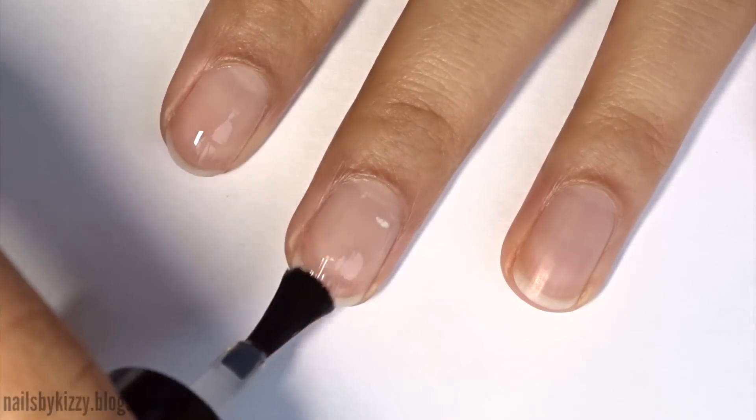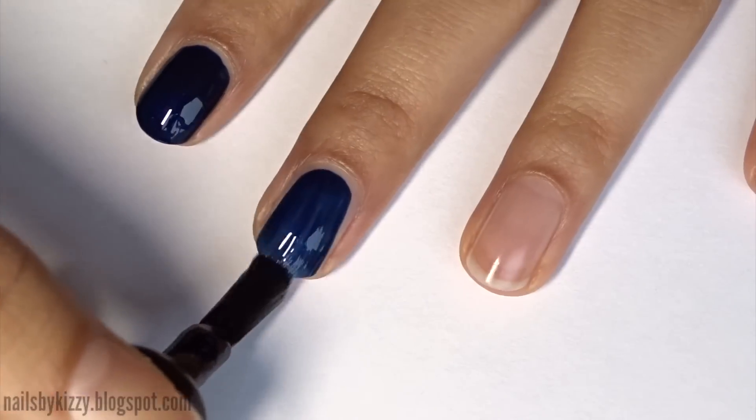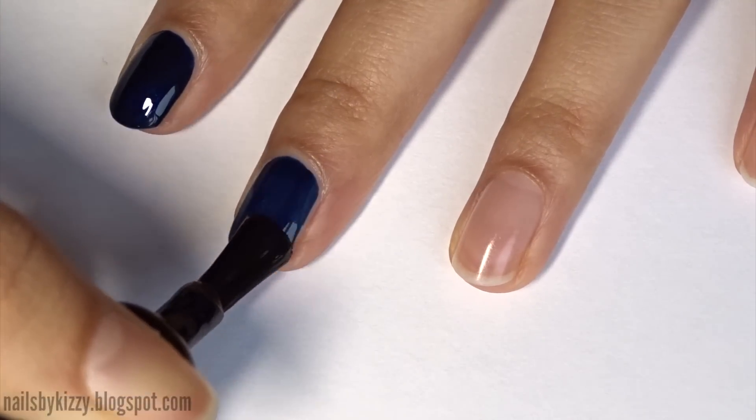Start by applying a base coat to all your nails and then paint all your nails except for the ring finger blue. I'm applying two coats to make it opaque.